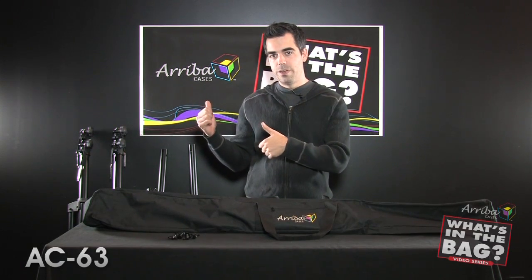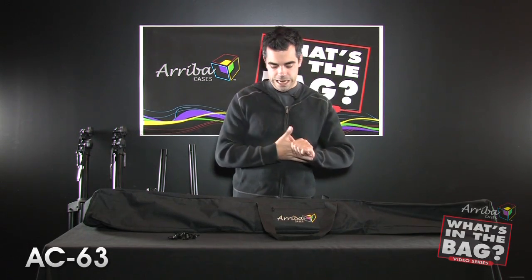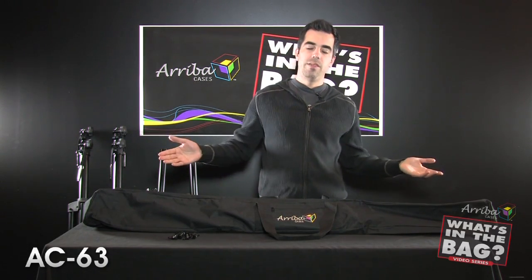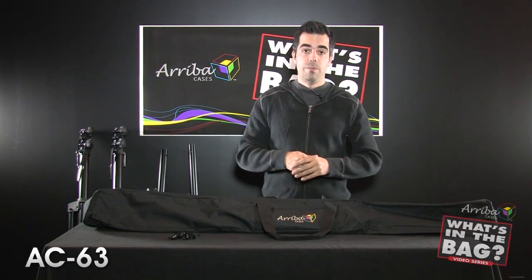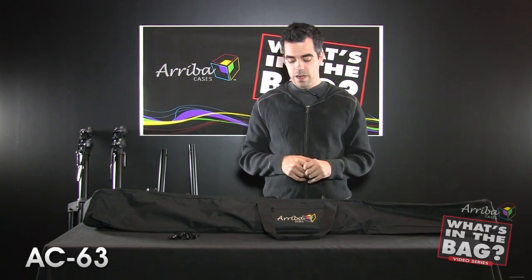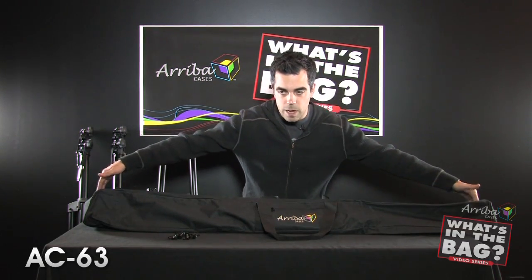Hello, Chuck Green here again with another edition of Ariba Cases: What's in the Bag. Today we're going to look at the AC63. This is a case I think most mobile entertainers can use for multiple things, but mostly stands. You can fit two lighting T-bar stands — I'll show you in a moment — or you can put a couple of speaker stands in it, or anything you may have that is about this wide.